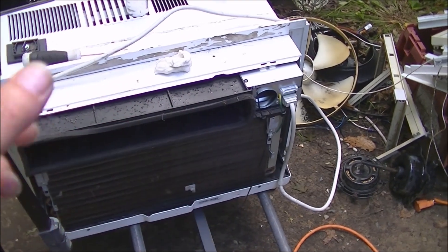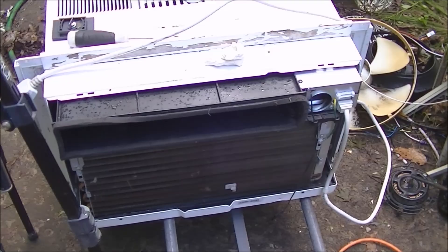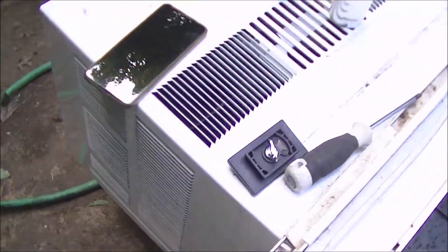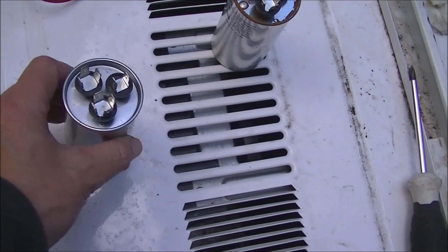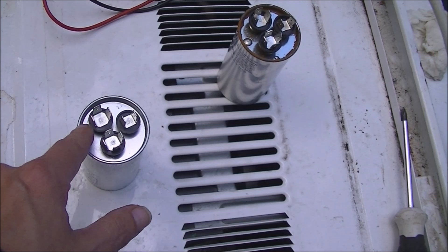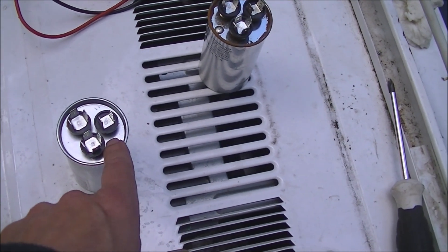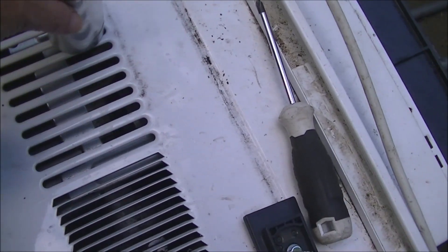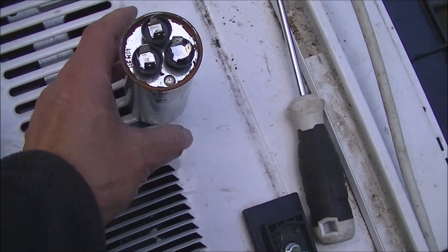When you gave the fan a little nudge by hand it would get going, but it would turn really slow. So I was thinking it was a capacitor, and it turned out the capacitor does test bad. The compressor side is still good but the fan side seems to be dead.